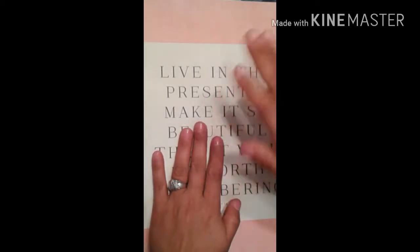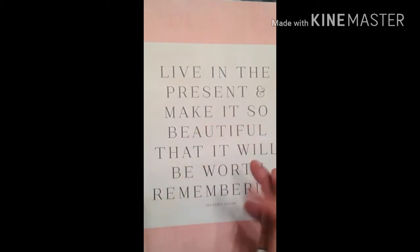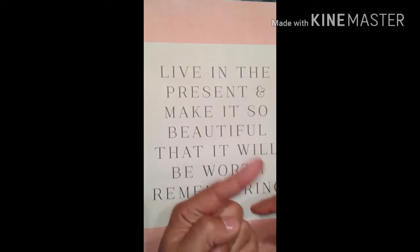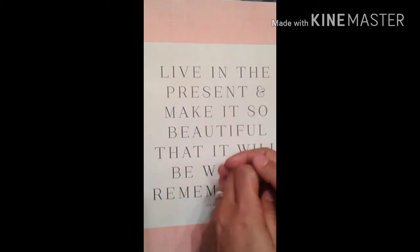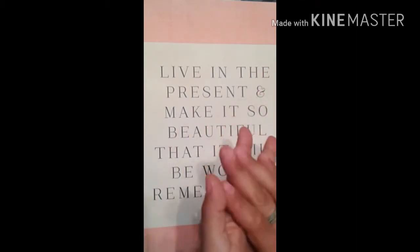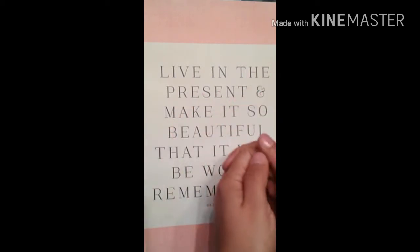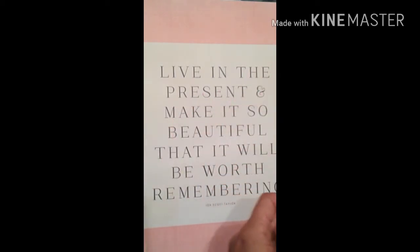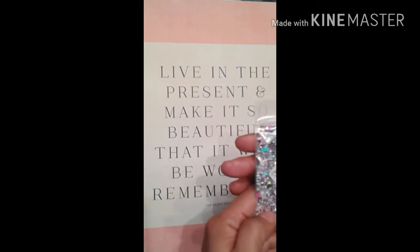Okay my lovelies, hola chicas y chicos, and welcome back to my channel! Like I said in a previous video, I was going to show you some of my new mixes that I created — there are six of them — so let's just jump right into it.